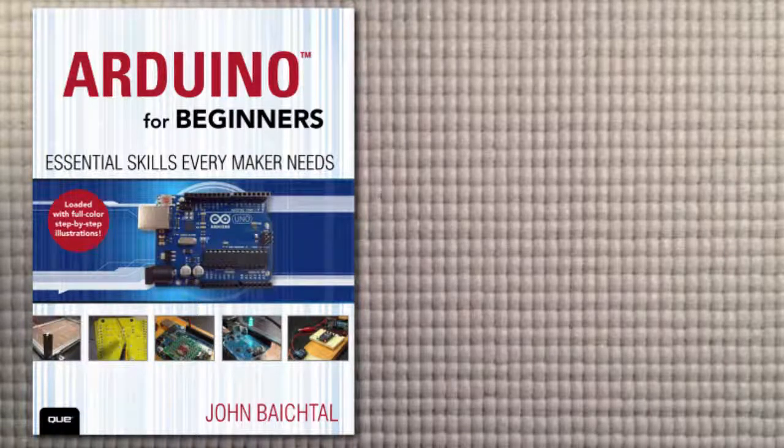That's it for lesson number three. In lesson four, we're going to make a simple noise maker out of an Arduino, a light sensor, a couple of potentiometers, and a speaker. Thanks for watching.